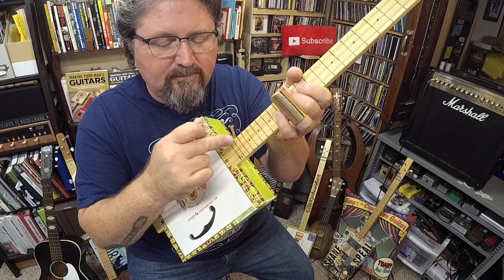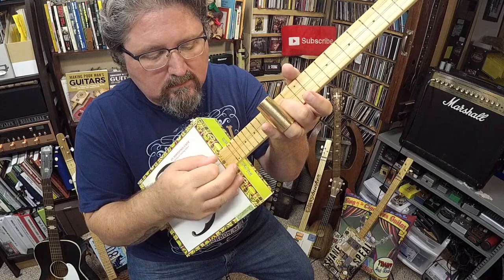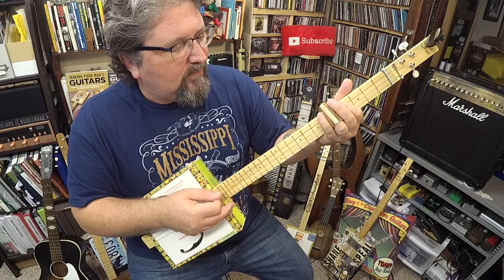The high string is an octave above the low string, so it's the same note. An octave is 12 steps.